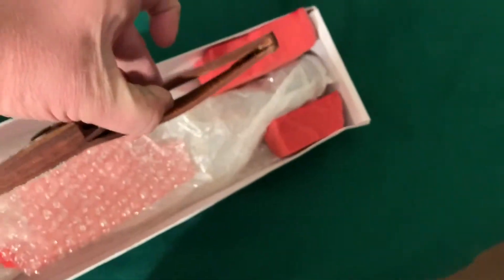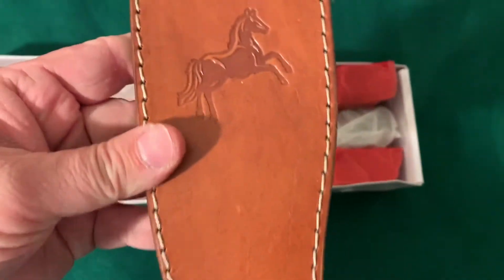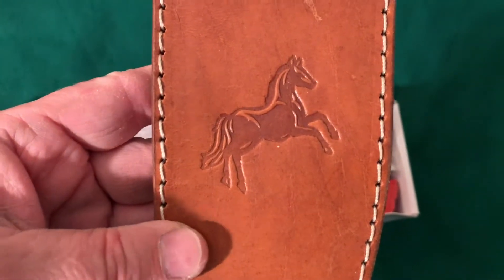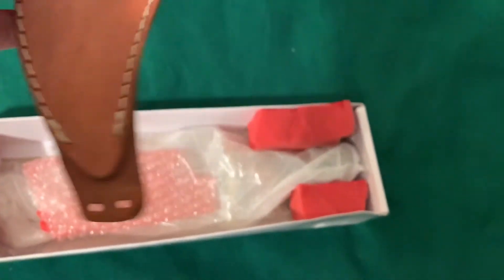You could get probably a three-inch belt in there, if not bigger. It's got the Colt horse there — their brand. And that looks pretty good.